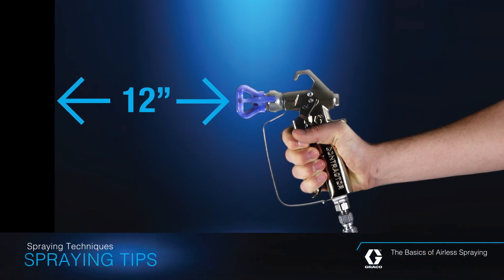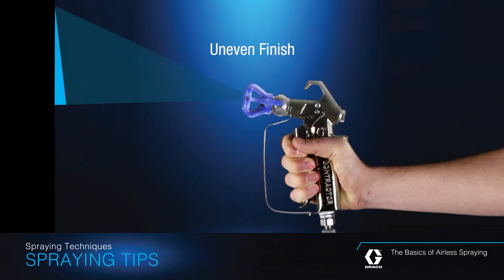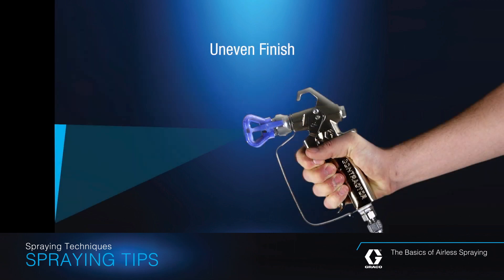Hold the spray gun 12 inches from the surface and aim straight at the surface. Tilting the spray gun to direct the spray angle results in an uneven finish.